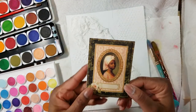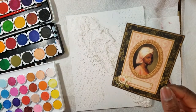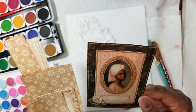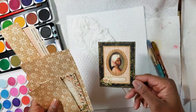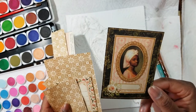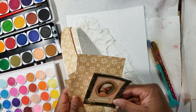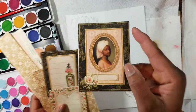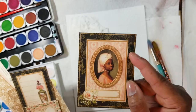My inspiration for this canvas is this beautiful picture from the Portrait of a Lady collection, which is no longer available. You might be able to find it on Amazon but it's going to be crazy expensive. I only got a few papers — some ephemera and a couple of papers — and I cut them up. I may use these in this project, so we'll see.